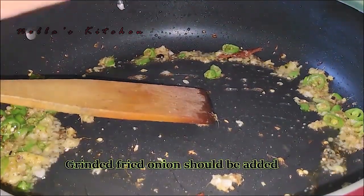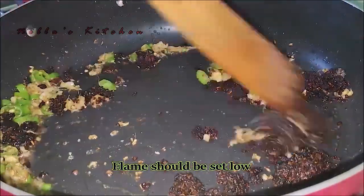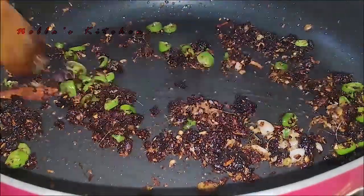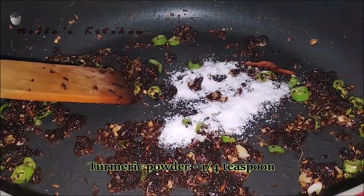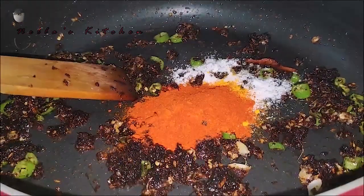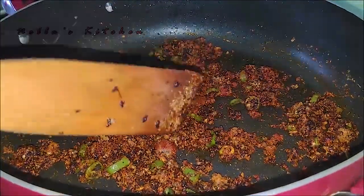Now I am going to fry it as well. Now let's put some salt in the pot. Take this one and put some salt in the pot. Put some salt in the pot and stir.